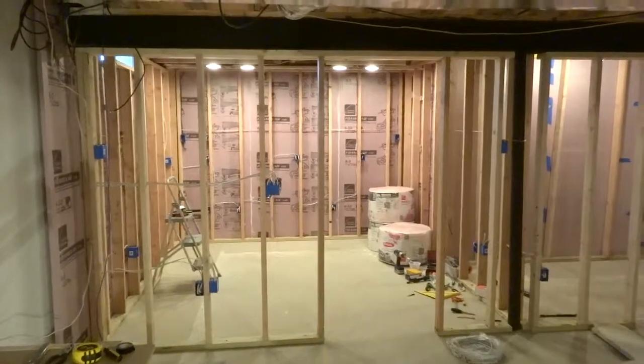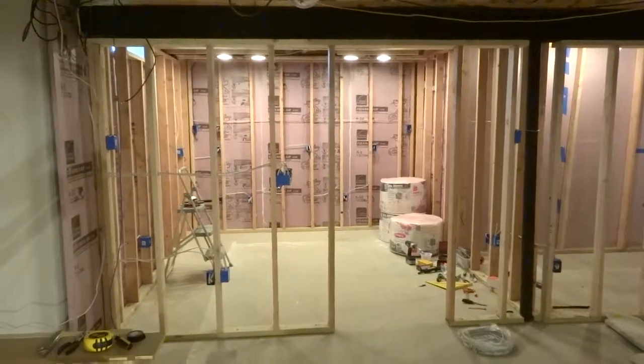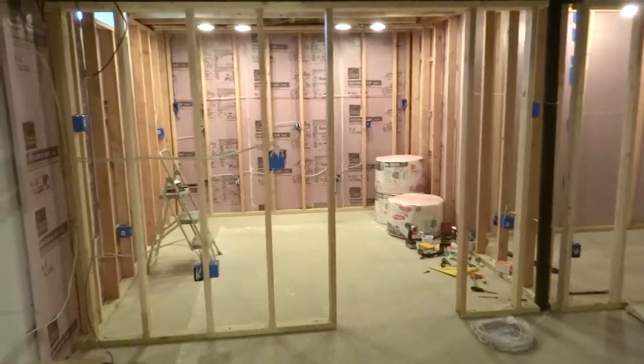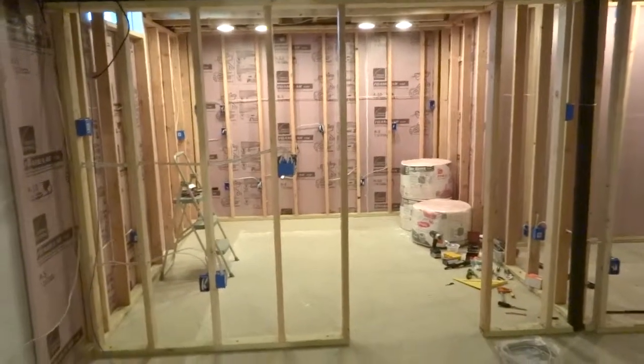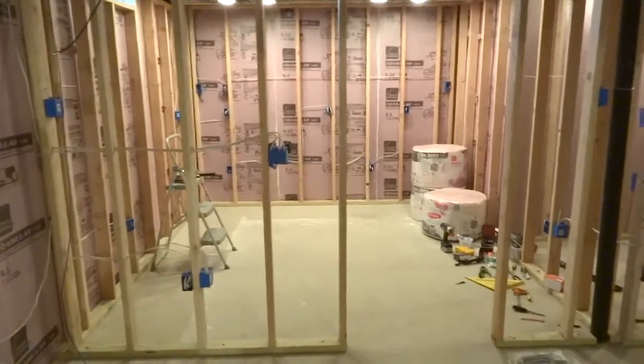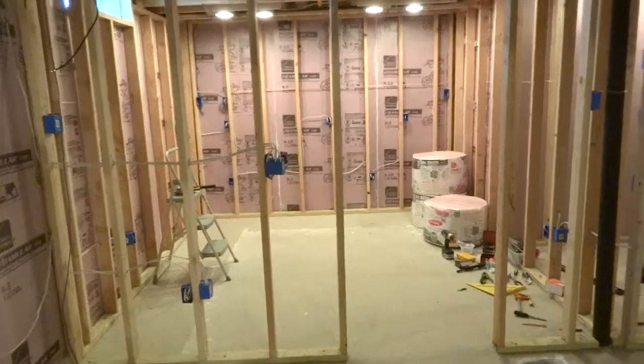Hi, here's a quick overview on the progress I've made on my basement workspace finishing project. At this point I have all the framing and wiring completed. I have about 115 square feet of work area here, which I'm pretty happy about.